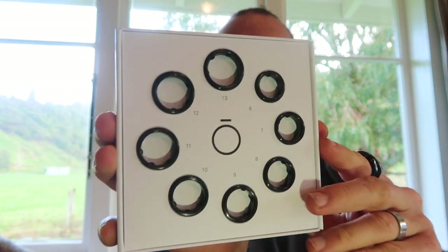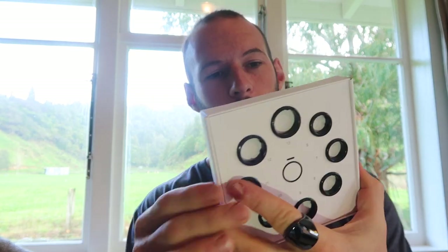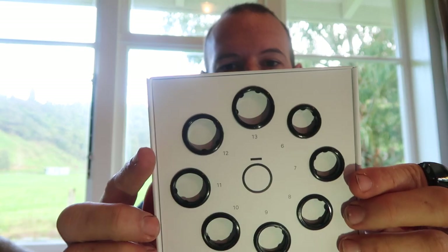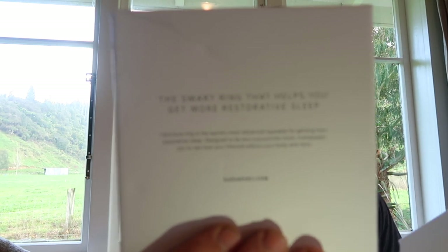Let's look at the sizing kit. Nice little box, nice presentation. Inside it's all plastic rings — it's actually really cool. On the back it says 'the smart ring that helps you get more restorative sleep,' with a little globe on the box. And then 'find your size.'